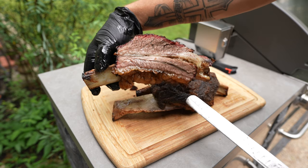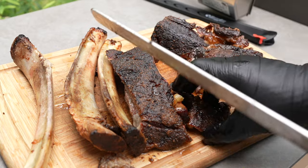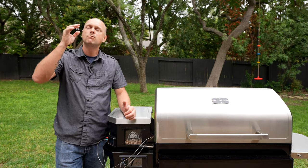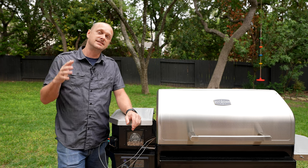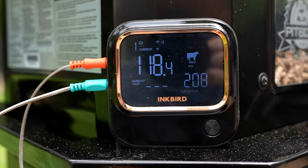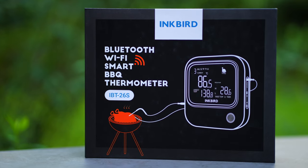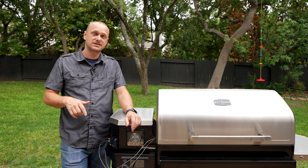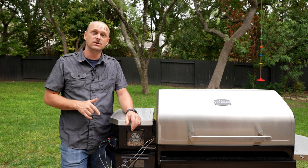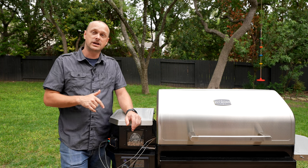You got to get yourself one of these. I'm in here for a taste test. Dino ribs seem like an intimidating cook, but having a trusty meat thermometer helped get the job done — perfect results every time. Do enter to win one of these Inkbirds. They are so awesome, a great tool to have in the arsenal. I will leave the link to Amazon so you can check it out.